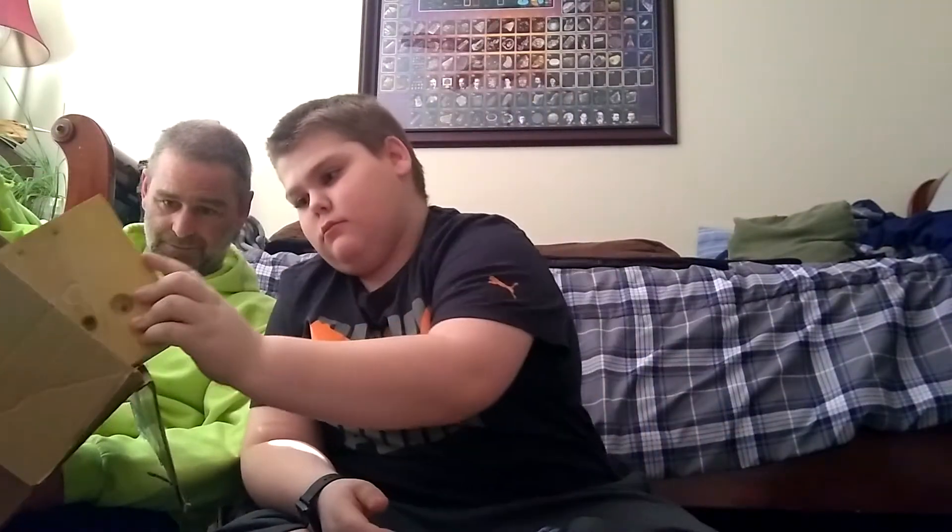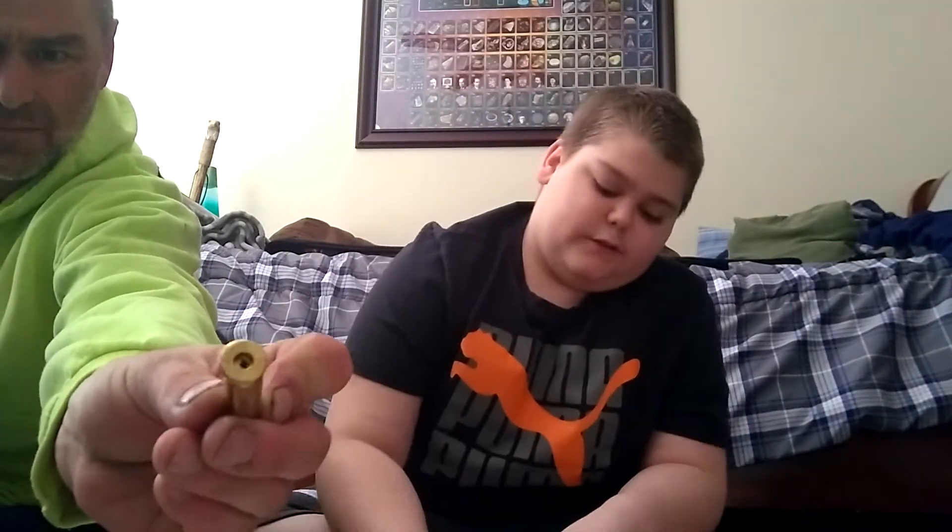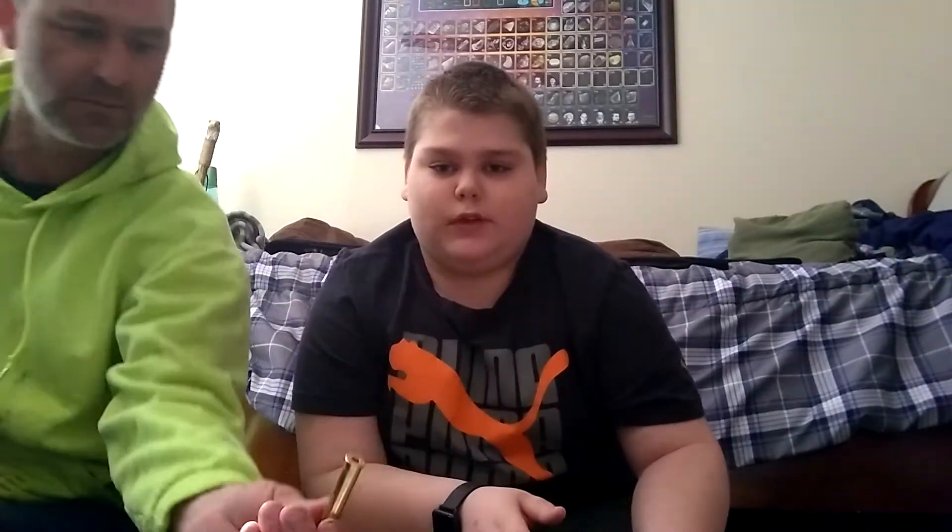Dump. Check if your case is berdan primed. To do that, look through the flash hole — if there are two flash holes, it is berdan primed. To fix that, you just take a drill bit to it.